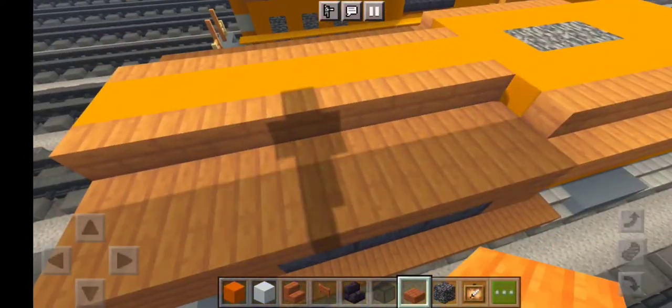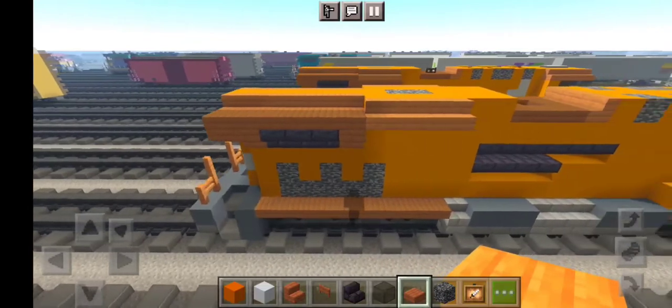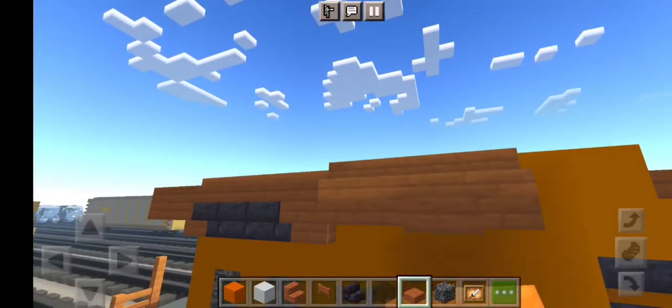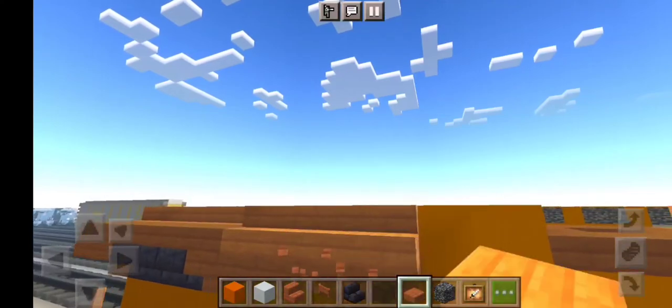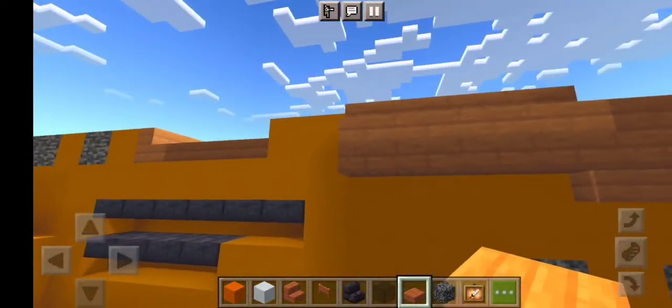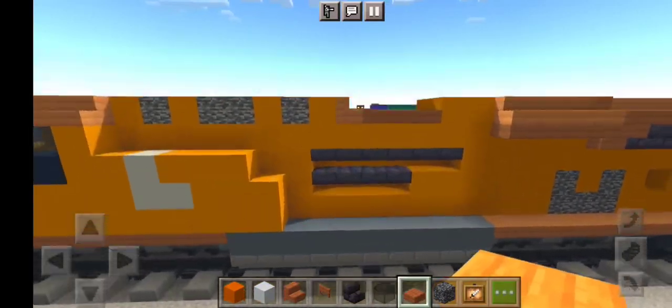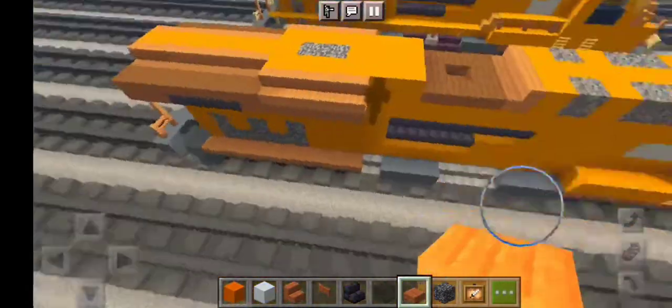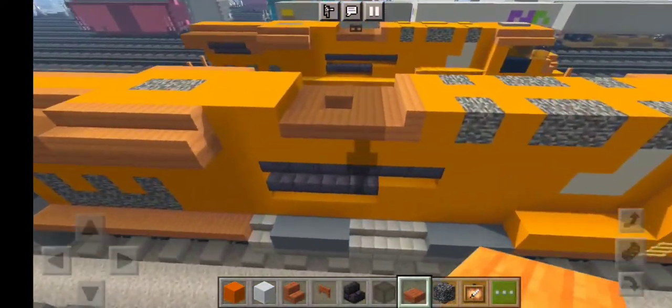Just like that, back to back, just like this. Let's add underneath right here also as well by placing Acacia wood slabs just like this. Then let's get the horn, which is — let's grab our dark oak fence gate. For the horn, we want to place right there, just like this.